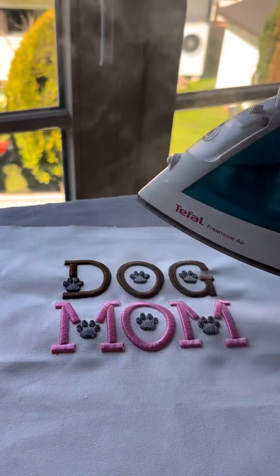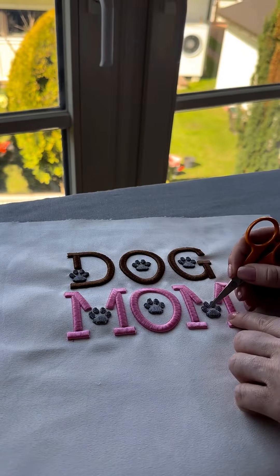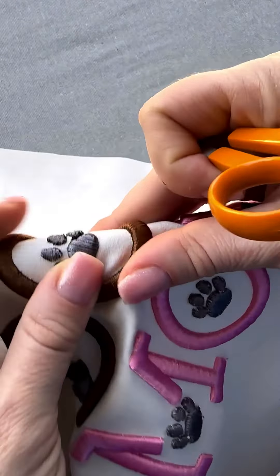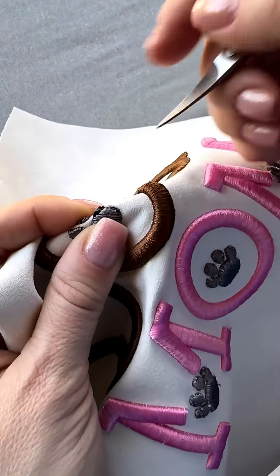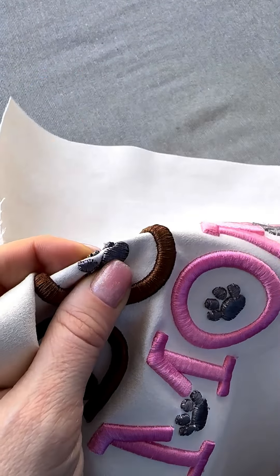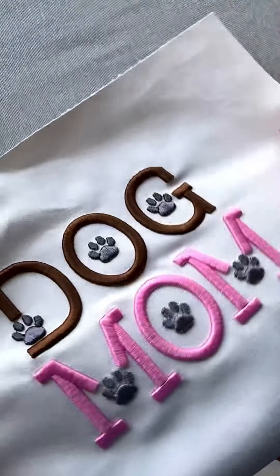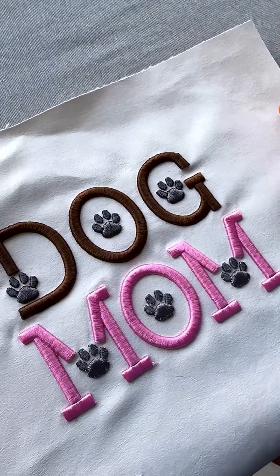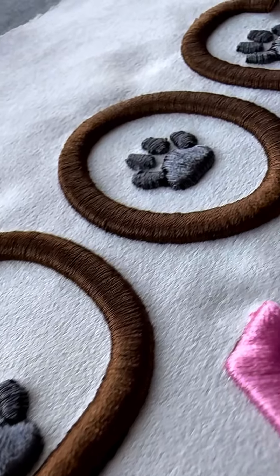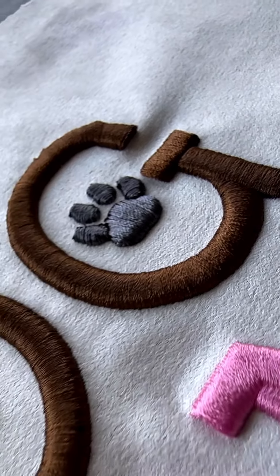Typically, a gentle wash at 30 degrees Celsius without using a tumble dryer is advisable. I've washed my items this way, and they have maintained their original condition. The maximum iron temperature to generate a lot of steam is crucial, but it's important to test this on your product first to ensure it won't shrink or get damaged.